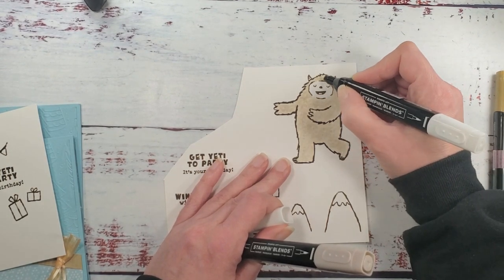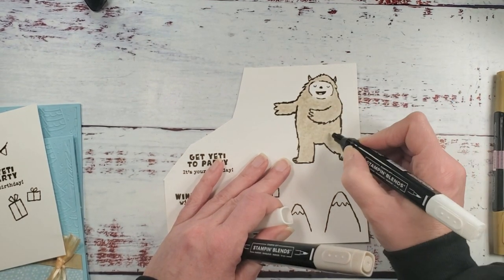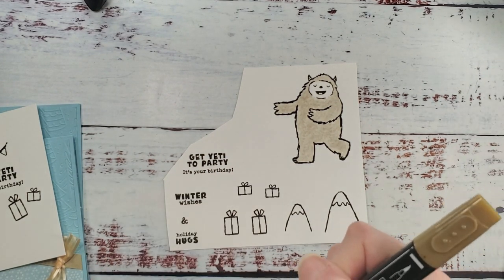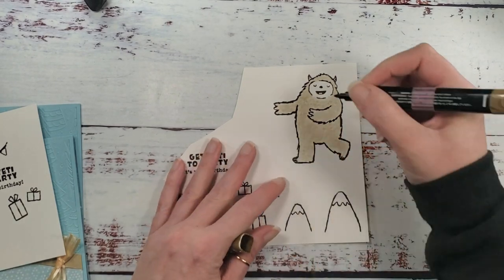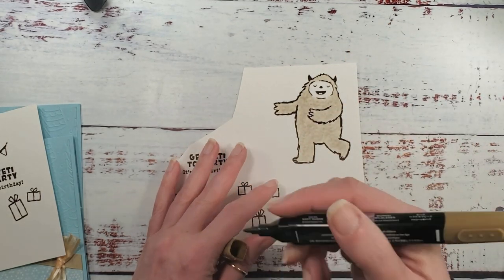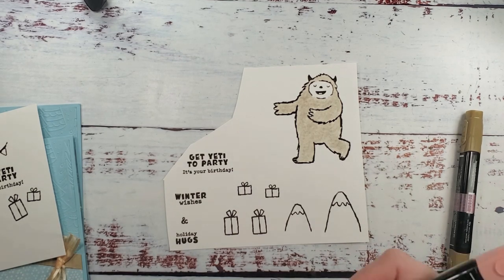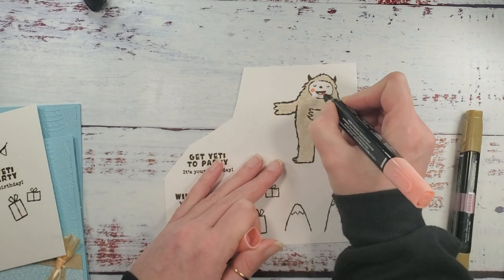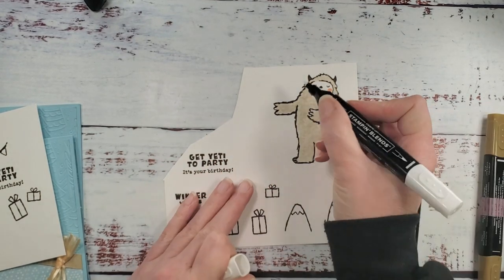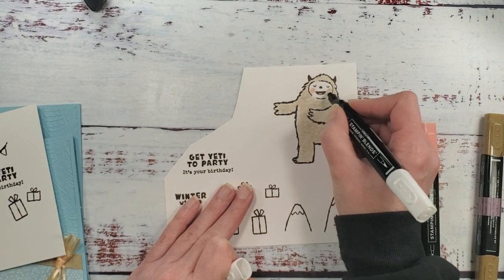This is a great technique for a fuzzy sweater, little lamb, or teddy bear. Use light soft suede — not dark — and then a little bit of light calypso coral for cheeks and tongue. We don't want clown-shaped cheeks, so go back over those with the color lifter to soften them so your yeti looks nicely frosty with soft pink cheeks.